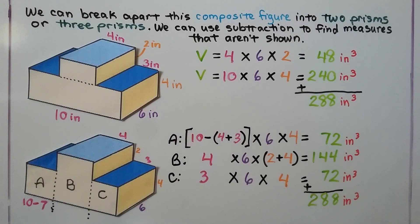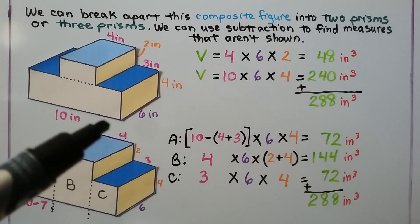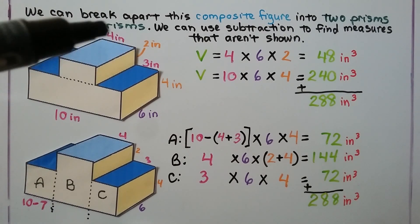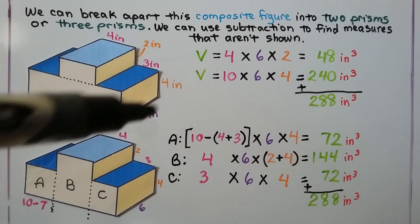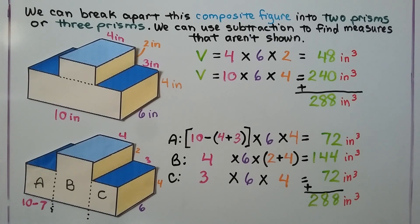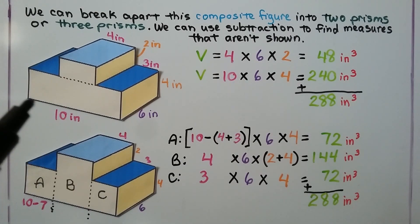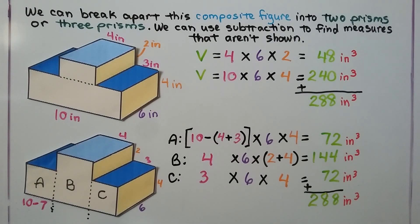We can break apart this composite figure into two prisms or three prisms, and we can use subtraction to find measures that aren't shown. Split into the little prism on top and the big one on the bottom: the top prism has a 4-inch length, a 6-inch width (same as the full figure), and a 2-inch height, giving 48 cubic inches. The bottom prism is 10 times 6 times 4, which is 240 cubic inches. Adding them gives 288 cubic inches.